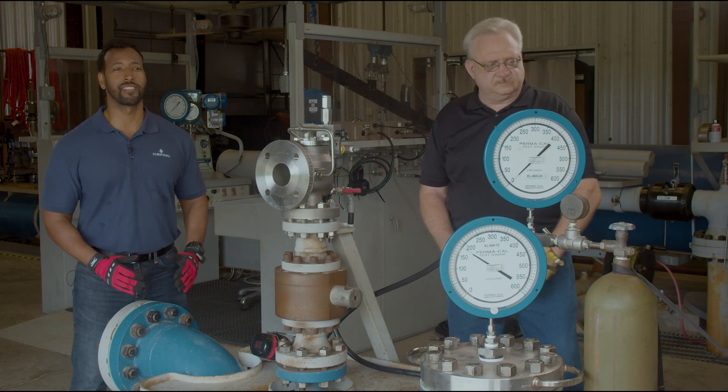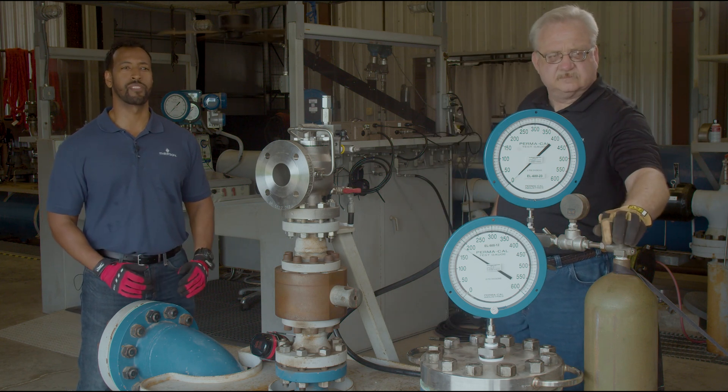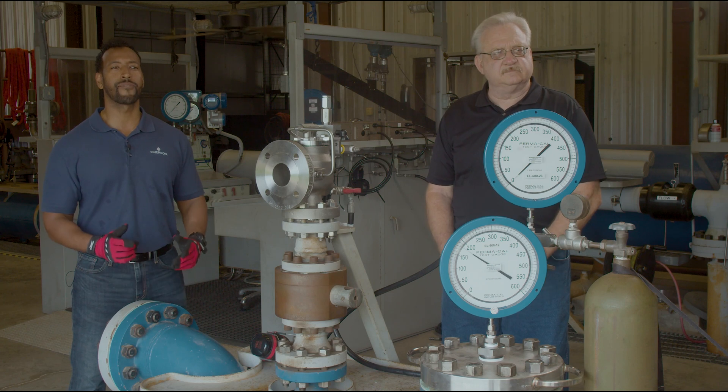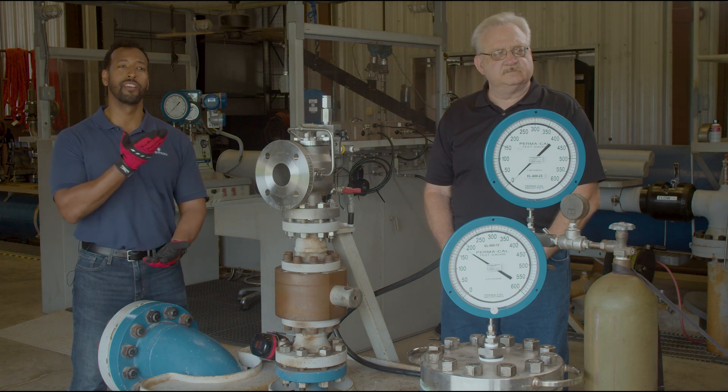Now we're going to show you how to perform a field test procedure using a 200 series pilot valve set at 250 psi in gas service. To perform the test you'll need a bottle of nitrogen or other compressed gas, which will be used as the pressure source to check the set pressure of the pilot and verify that the main valve is free to open and close properly. The first step is to connect the nitrogen bottle to the field test connection.